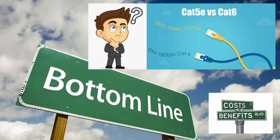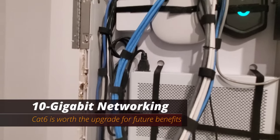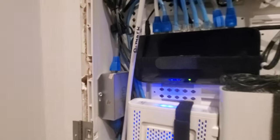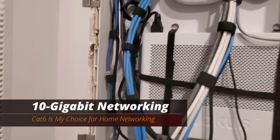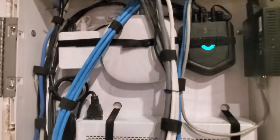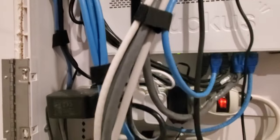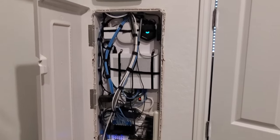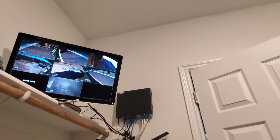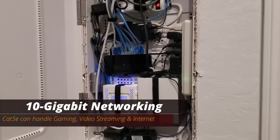So what's the bottom line — is it truly worth spending the money on Cat6 for a 10-gig network, or is Cat5e plenty of speed? I truly believe you should always future-proof your house, because technology is always evolving. So if I had to choose between Cat5e and Cat6, I'm choosing Cat6. Cat6 provides greater bandwidth and allows for higher data transfer rates. Cat6 has now become the minimum standard for new cabling installations, meaning new home construction will have Cat6 installed, not Cat5e. However, if your home is older and you have Cat5e installed, 1-gig speed is plenty — especially for gaming, video streaming, and surfing the internet.